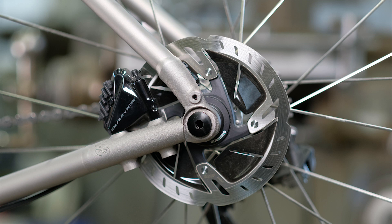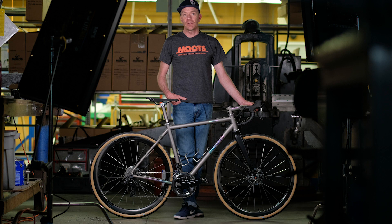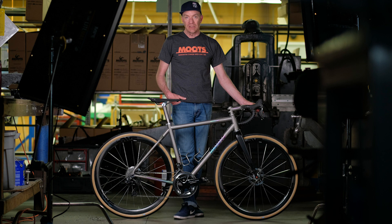This is the Route RSL, and this particular bike features one of our signature finishes called Stanley. Its namesake comes from a certain hotel in Estes Park, Colorado that was featured in a film called The Shining.